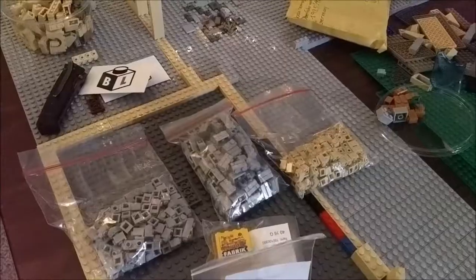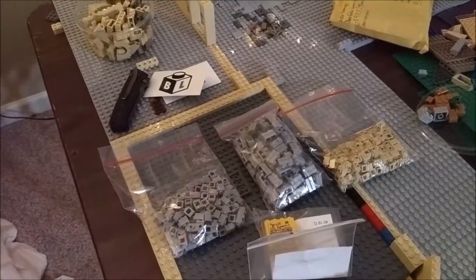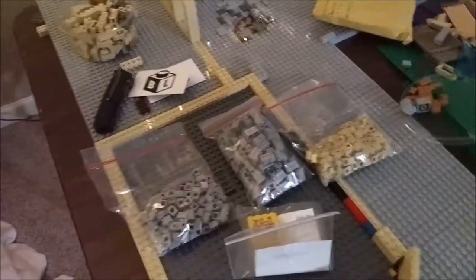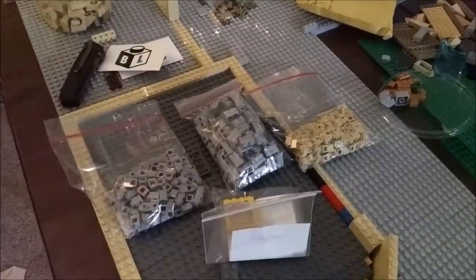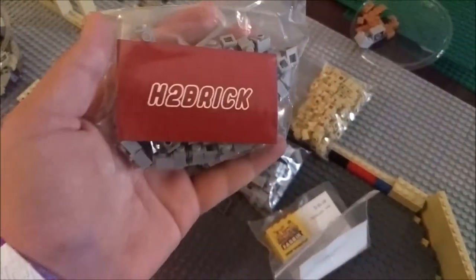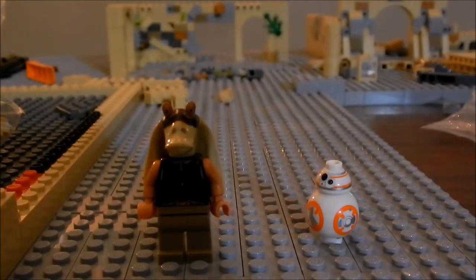Make sure you all go subscribe to Noah — H2Brick is his YouTube channel, I'll put a link down in the description and up in the cards. Make sure you go follow his Instagram, H2Brick, as well. He also got a sick business card, looks like mine too.